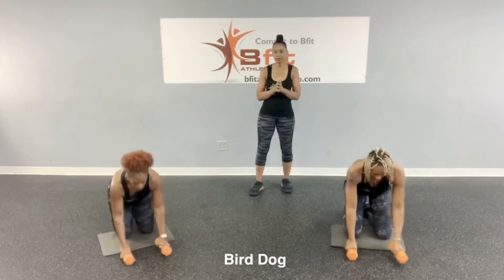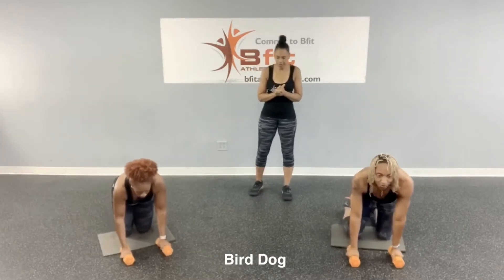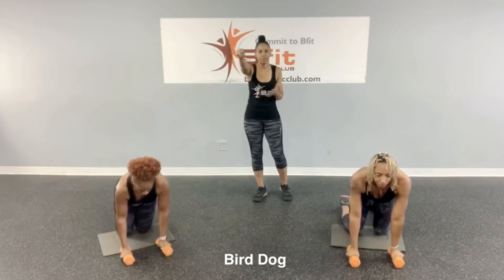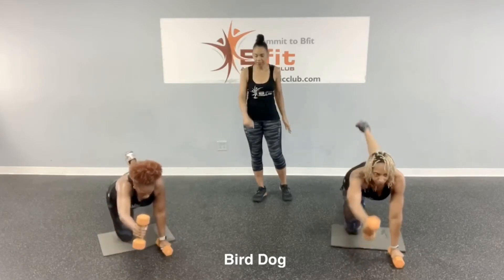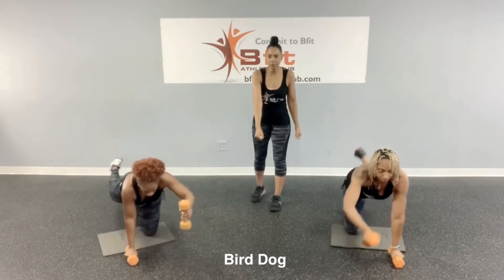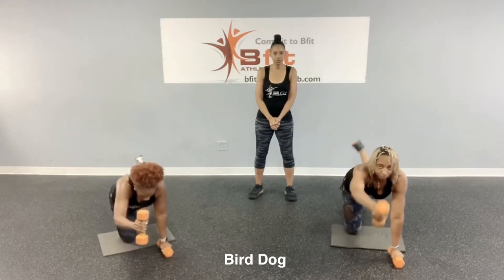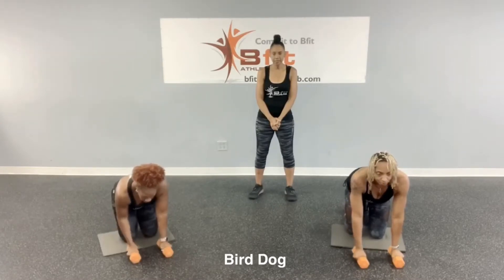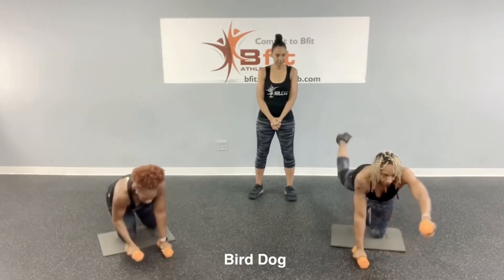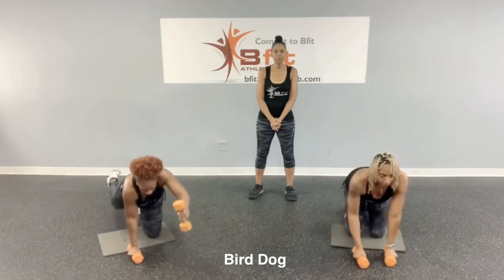After that, we're going to do a bird dog. You're going to be on all fours and bring out one arm and the opposite leg, keeping your body nice and stable. You'll have your weight in the arm that you're bringing out. Do one side, then the other side, then both sides. That's your bird dog.